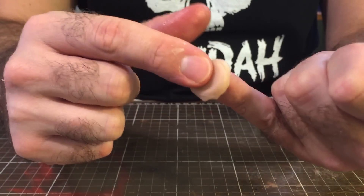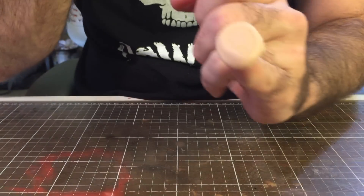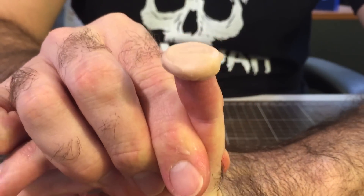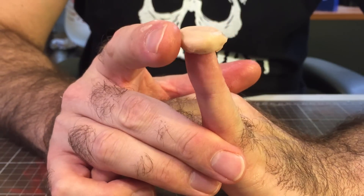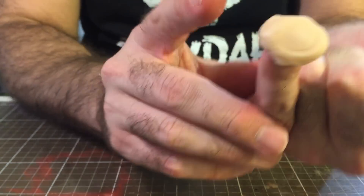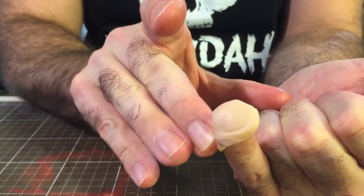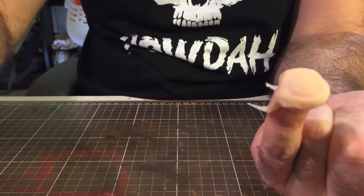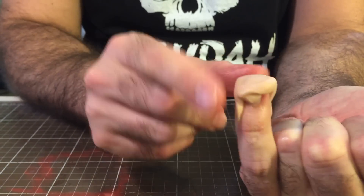Once you've felt it, stop pressing and you should end up with something like a flat tip on top of your finger. Now grab the excess edges sticking out the sides and pull them down, doing that all the way around your finger. Remove any excess scar wax and keep dipping your finger in a bit of petroleum jelly to stop the wax sticking.